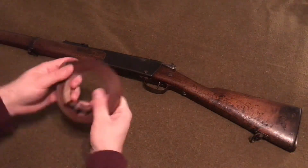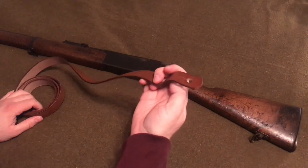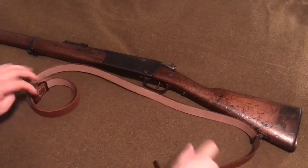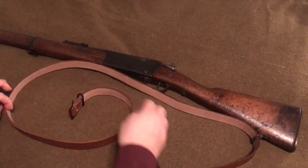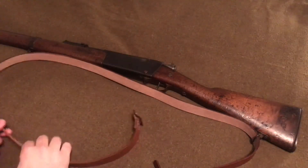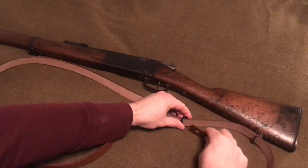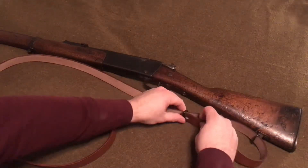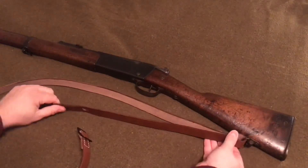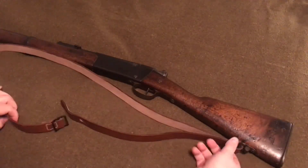It comes in a coil like this. We're going to go ahead and uncoil it. We'll take this end and put it in the rear sling swivel. There's going to be this little black piece here, and we're just going to bring this all the way around. We'll take this end piece and put it through this piece, and that's what's going to hold it in the back.